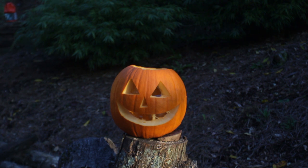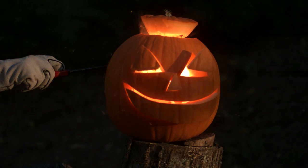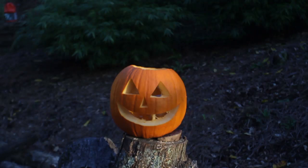Whoa! That's how you carve a pumpkin. Did you see that? Now let's check it out in slow motion. Do not try this at home, ever. Look at this — perfect carved out pumpkin. Love it.